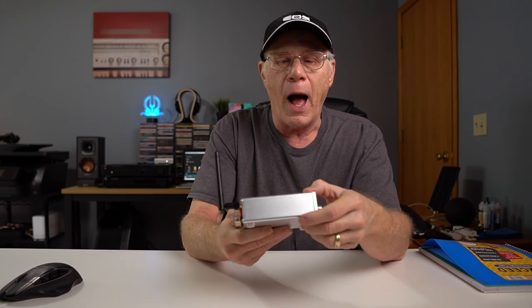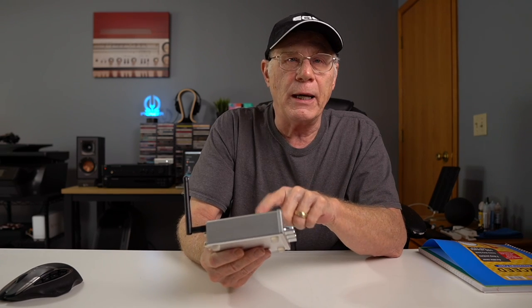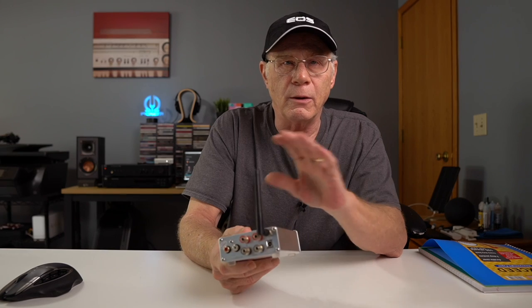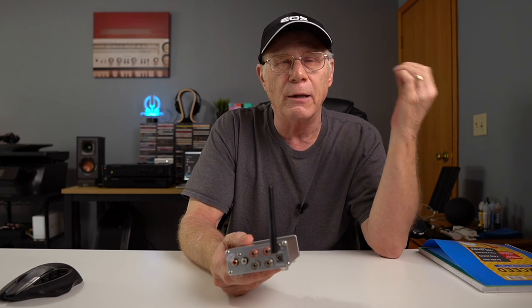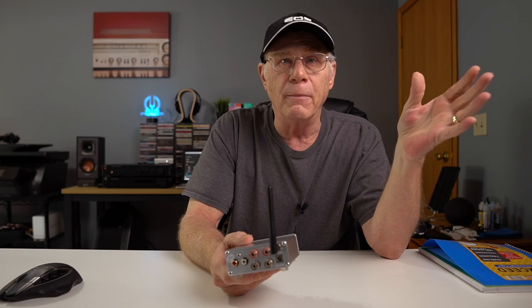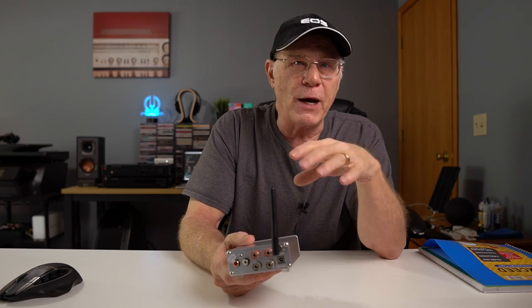I bought this to put on my test bench, using it with the Schiit Modi 3 DAC as well as their Magni headphone amplifier, also feeding into the Fosi — I'm just going to call it the BT20 for this video.